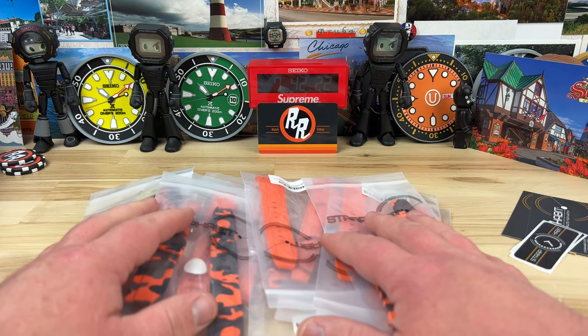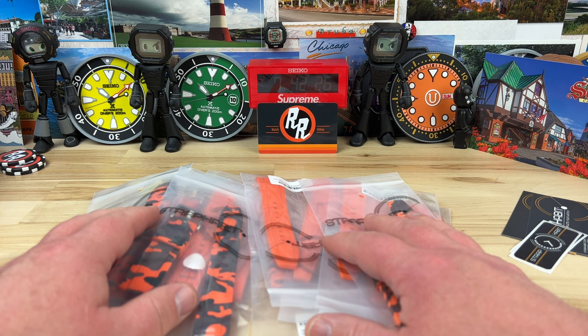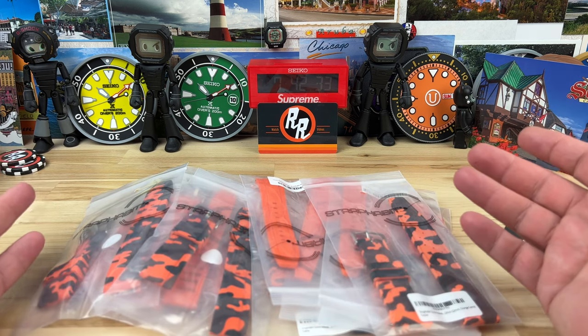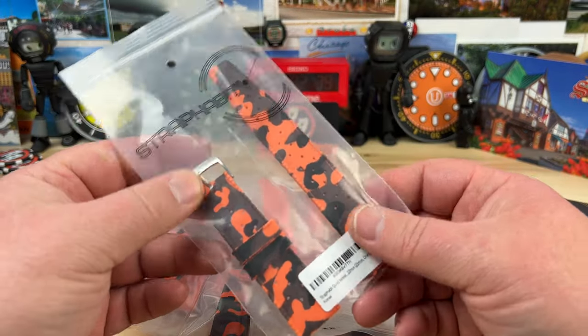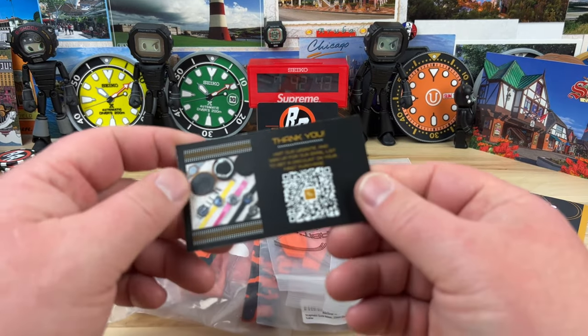So I bought all the orange. This is like without discount around $350, which seems like a lot of money — and it is a lot of money just for straps. But individually if you only wanted to buy one, they're less than $30. They're great straps, they ship quickly, and the owner is awesome — I'll put the contact information down below.